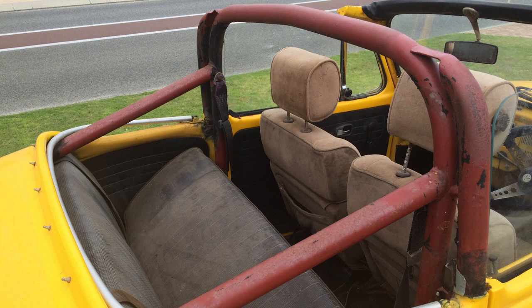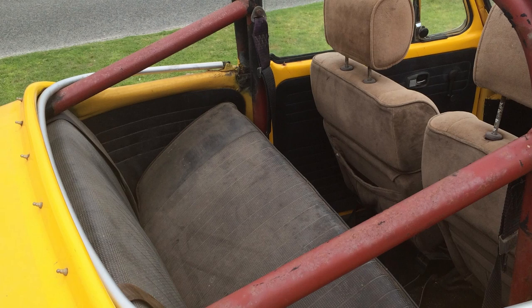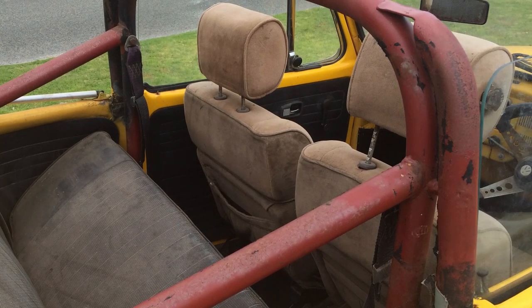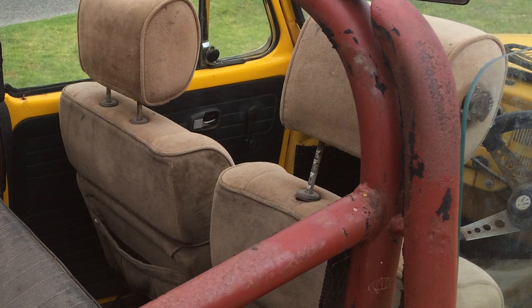This is a shot from the inside of the vehicle. Again you can see the rollover hoop - it was obviously covered in something. Here in Australia your rollover hoop can't just be bare metal, it needs to be padded, so it must have had some sort of covering at one stage. The back seat looks like the original Volkswagen seat, but the front seats have come from another vehicle - nice velour brown but multifunction, so I'm guessing it's from a Toyota or something like that. You can also see the steering wheel with a bit of rust on it. The whole car is just a bit mangy.